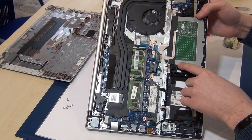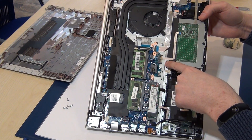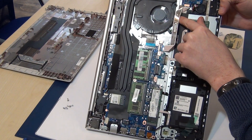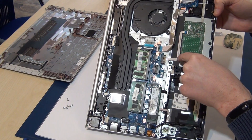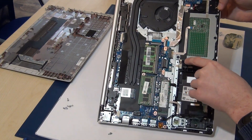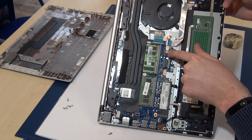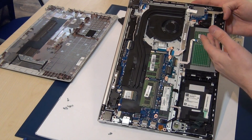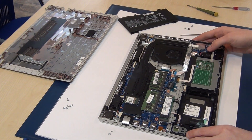Here is the touchpad. If you want to replace it, there are six screws — one, two, three, four, five, six — and this cable here. You can replace the touchpad that way.